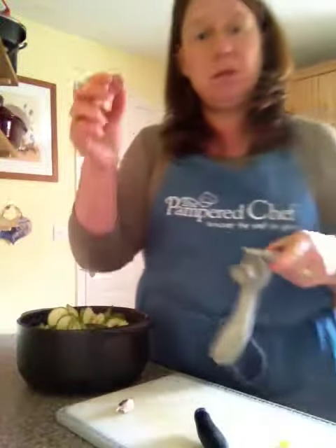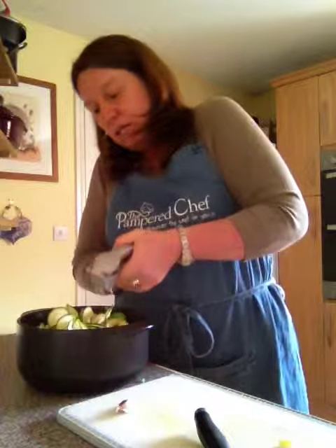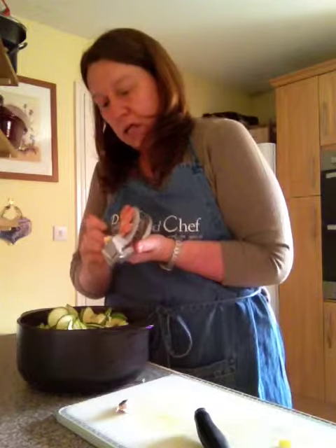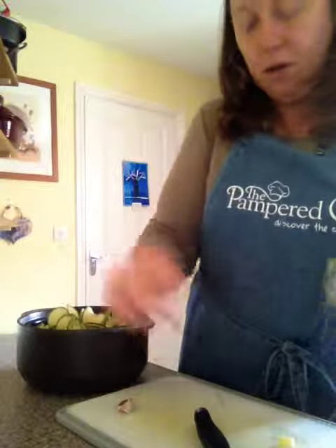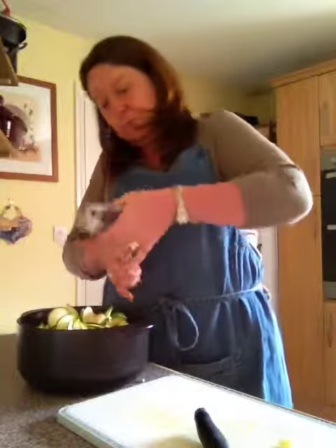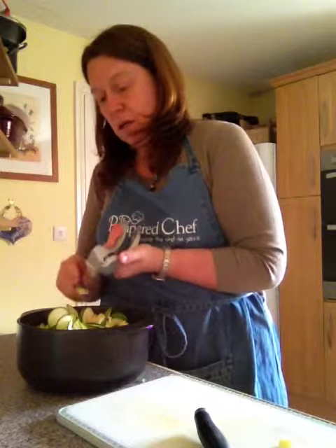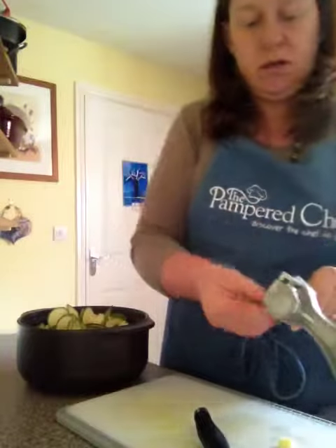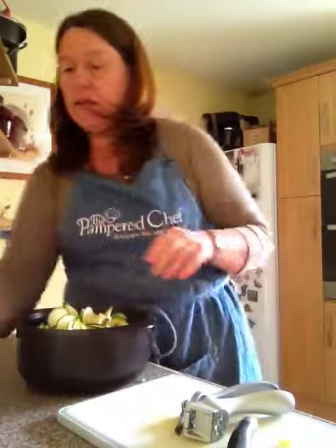Then we're going to take our garlic press and pop in a couple of cloves of garlic. Just put one clove in and press it — squeeze like that, no need to peel. Scrape the garlic off into the pot, pop out the garlic skin, then another clove of garlic in, squeeze, scrape off and pop that out.